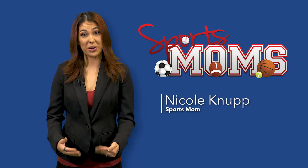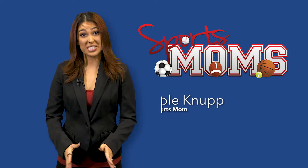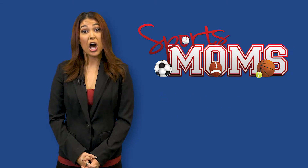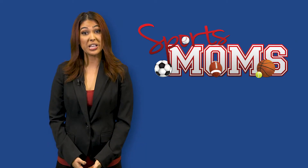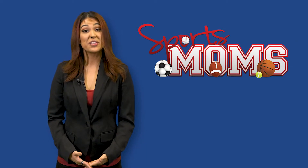Hi Sports Moms, I'm Nicole Knupp. It's time to get fit one step at a time with Workout Wednesdays — a quick visual guide on proper technique and the basics so you can get the most out of your exercise routine. This week's focus is Bridges.